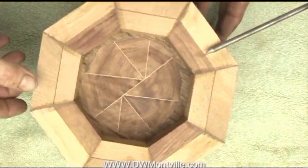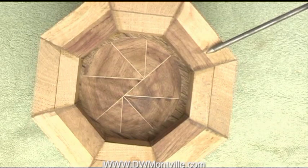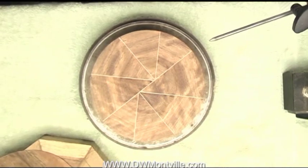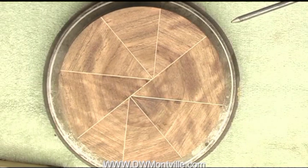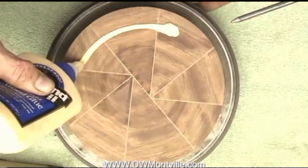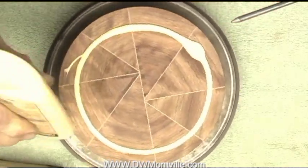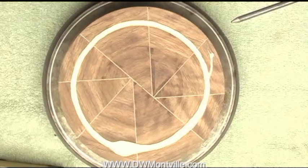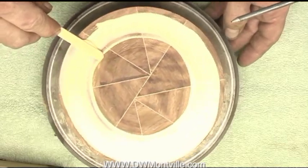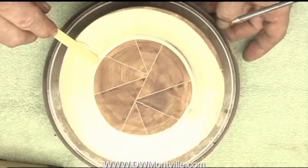Let me go through that next and show you how that's done. Let's get this gluing underway. The first part is fairly simple — the rotating table makes laying the glue out a simple matter. I'll just spread it out and concentrate on the area where I'm going to put the bowl body, which is out in here.